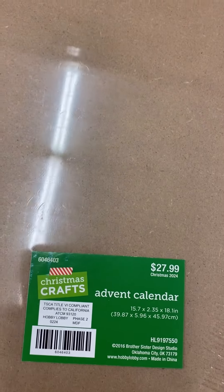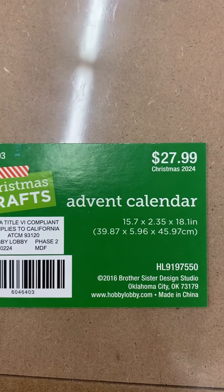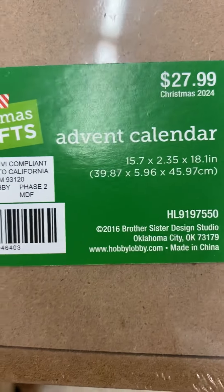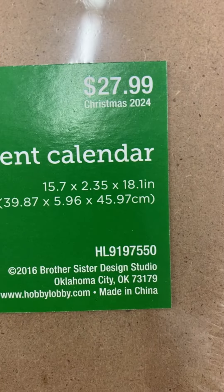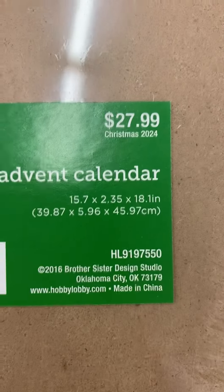The Christmas items are 50% off, and it is definitely wider — it's 15 by 7 and 18 inches tall. So 15 inches wide and 18 inches tall, which is way enough for Barbie.